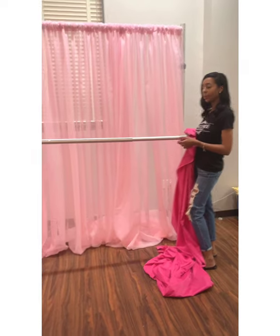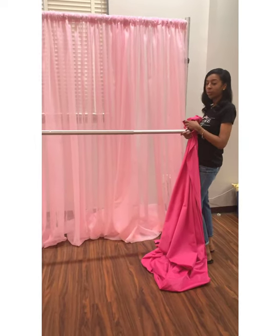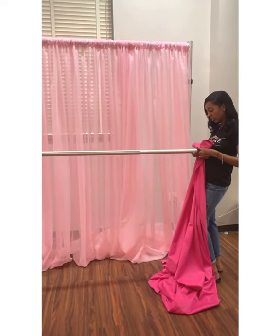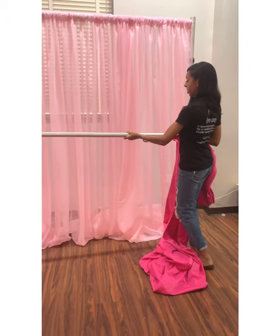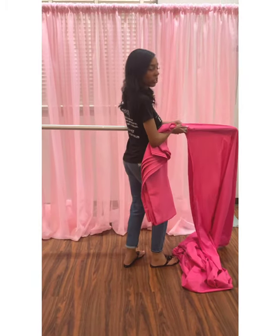The second part of this backdrop is adding these hot pink panels — I'm going to add 2. They're going to serve as the framework of the backdrop. I'll just put these on a crossbar so that they can add definition to it.